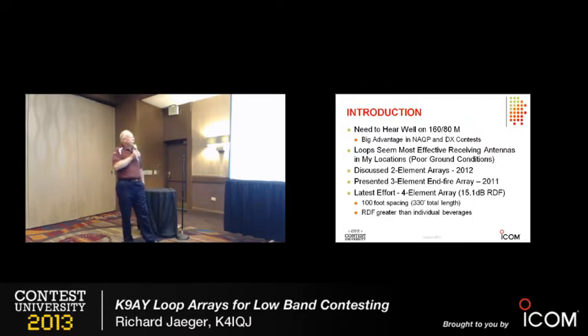I've gone to K9AY loops. At the Antenna Forum the last couple of years I described a three-element end-fire array, which is my primary antenna at home, and two-element arrays. My latest effort is a four-element array that is really better than most beverages in a much shorter footprint — about 330 feet long. The RDF on that is 15 dB, which is really quite good. So we'll talk about all of those things.